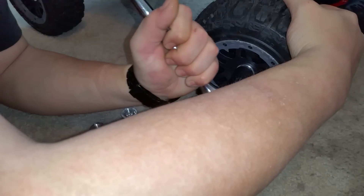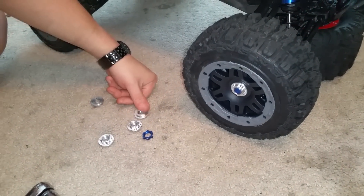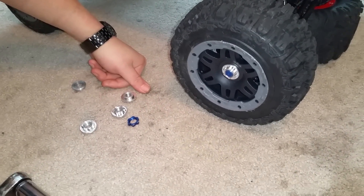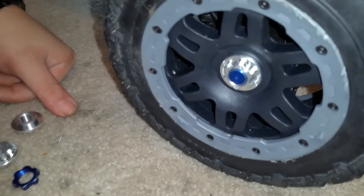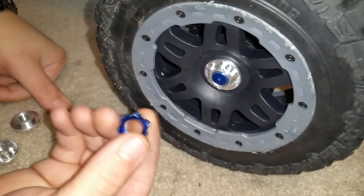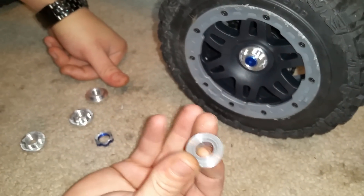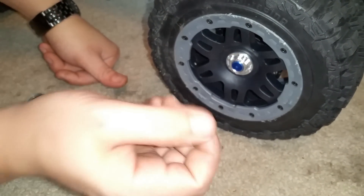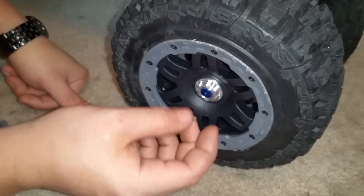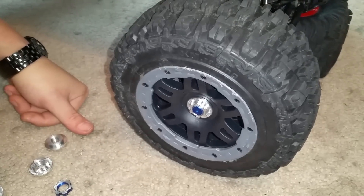You can also anodize these — I'm going to anodize mine, probably red because I'm going with a Superman theme. But that's the new fifth scale adapter: you have more threads grabbing so you won't have to worry about the hex stripping. Don't get me wrong, I love the original ones, they worked great, and I'll still use them, but these are a better option.